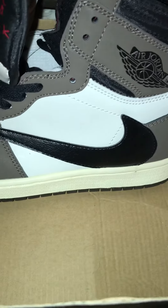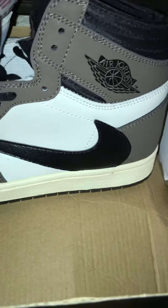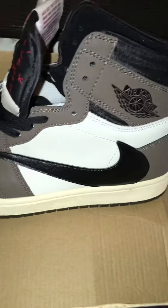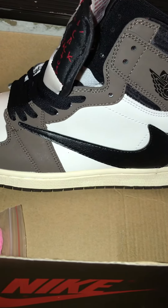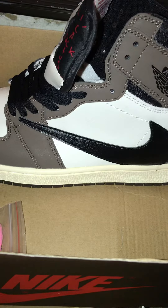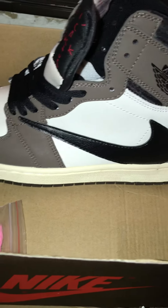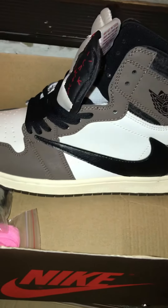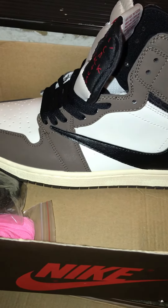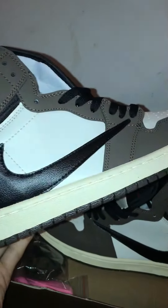I don't remember the seller on these, but I wouldn't recommend buying them anyway. Any $50 pair is gonna turn out like this — no suede, bad materials. I suggest going with a high quality pair. I'd go with Clemen123 or any seller with pairs going for over a hundred dollars. Make sure to subscribe to the channel and leave a like on this video. Bye!